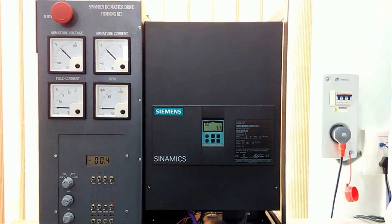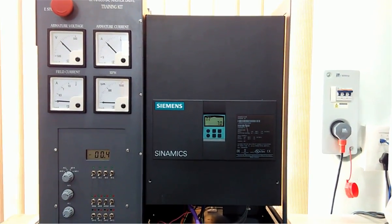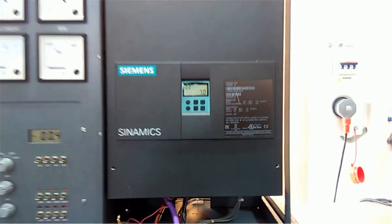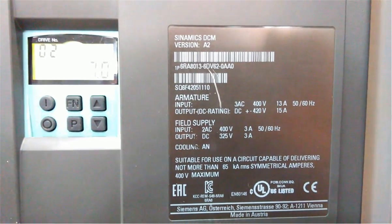Hello friends, once again welcome back to the Automation Revolution. In this video we are going to learn about DC drive configuration. You can see here we have a Siemens Sinamics series 6RA80 DC drive.